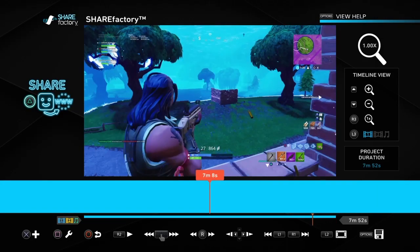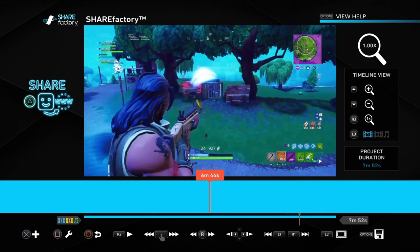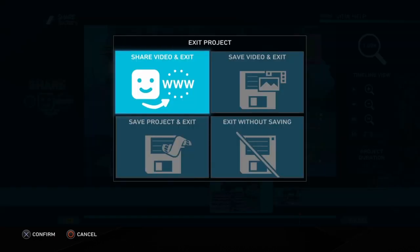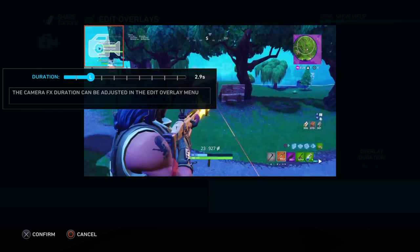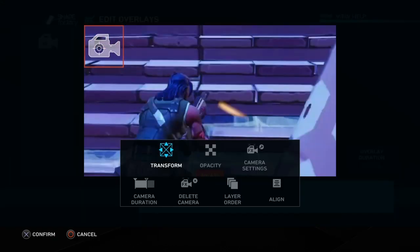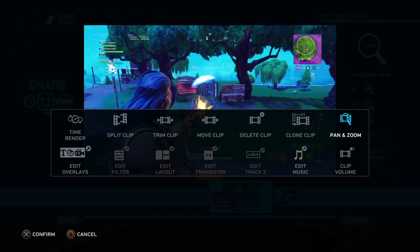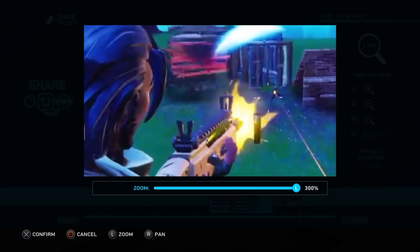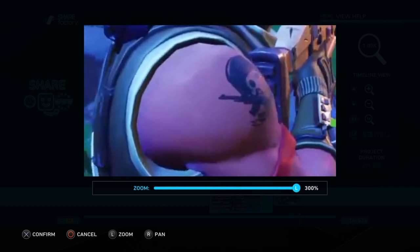A lot of people think you can only zoom in with camera effects, which only goes to the middle, but you can actually put it wherever. Just press square, go to pan and zoom, then to zoom in you slide the left trigger to the right, and you can turn it with your right trigger.